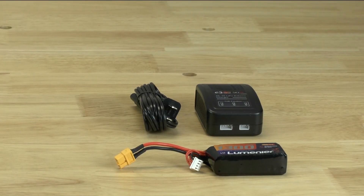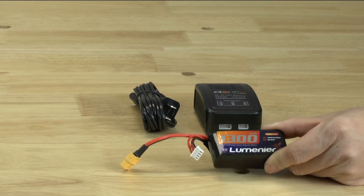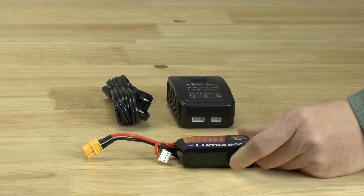Hello, this is YLAM with Drone Rental Supply and today we're going to talk about how to charge your Lumineer 1300mAh battery. So after you've used this battery flying your quadcopter, you're going to have to charge it.